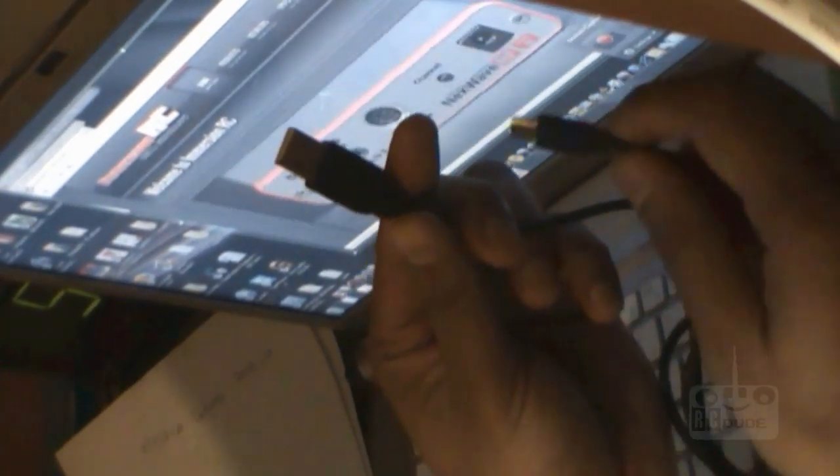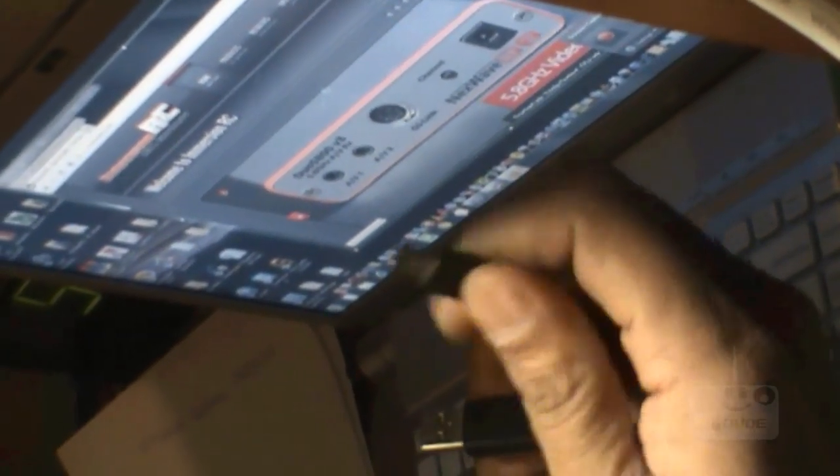First things you need: one receiver, one transmitter. Always remember you need a USB lead — you can see this is your USB lead — and you need a mini lead. You just hook it up into your USB here, or this one is also on the other side.